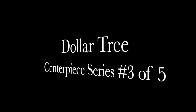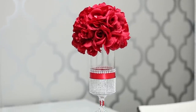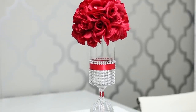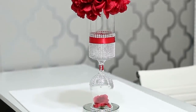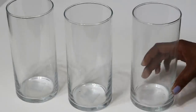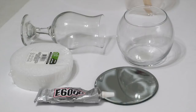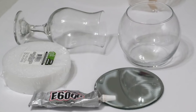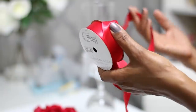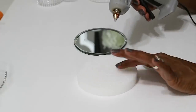Hello everyone, this is Michelle. Today I am bringing you centerpiece number three out of my summer centerpiece series. Everything you need for this project is listed in the description box — you're going to need a wine glass, some styrofoam, a round mirror, some E6000, some ribbon, and more. Most of this can be found at Dollar Tree, and whatever can't be found there can be found at Walmart.